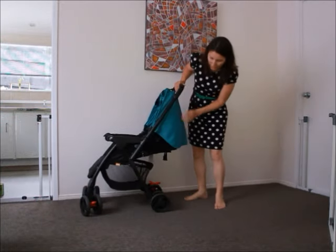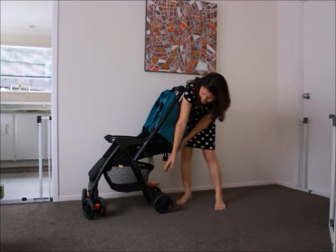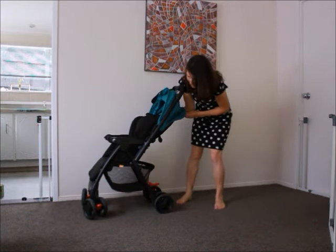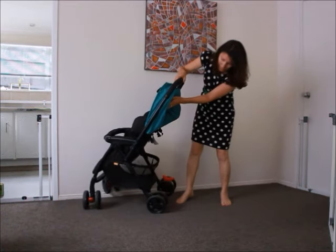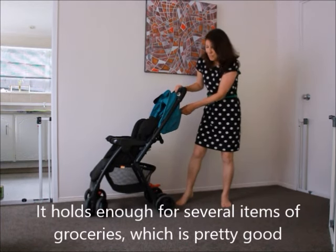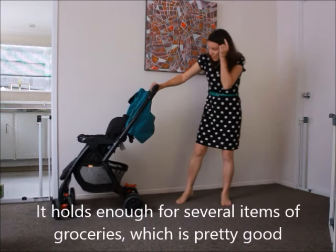I'm really happy with this stroller. It's got an alright sized basket underneath but it's a little bit of a problem to access it when you've got the back down like that. It's pretty easy to get things in and out when the back is up. It doesn't hold that much, but you can't have everything in a stroller — it's got pretty much everything that I need.